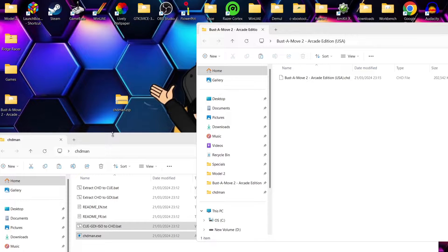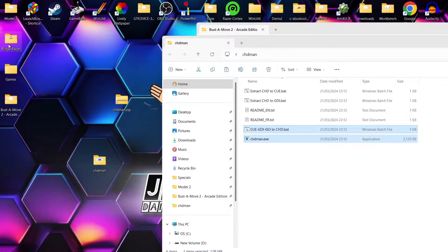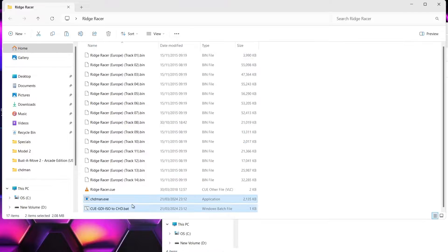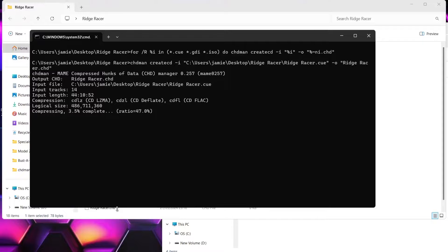I've also got another game here — Ridge Racer. Again for this, I'm going to use the cue/gdi/iso to chd batch file and chdman.exe. So if I copy both of those into the Ridge Racer folder, to start this just double left-click on the .bat, and again we're just going to wait for that process to finish.